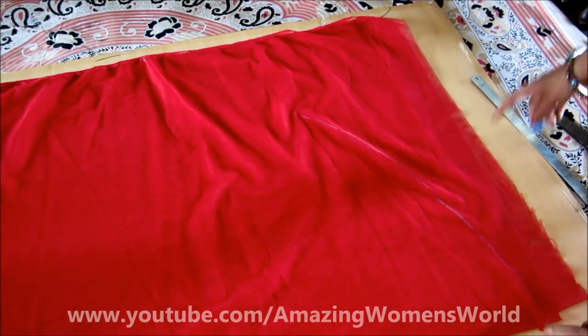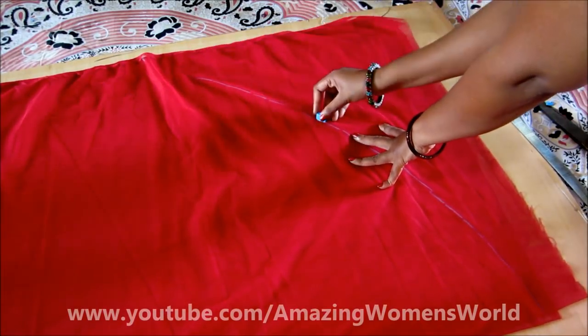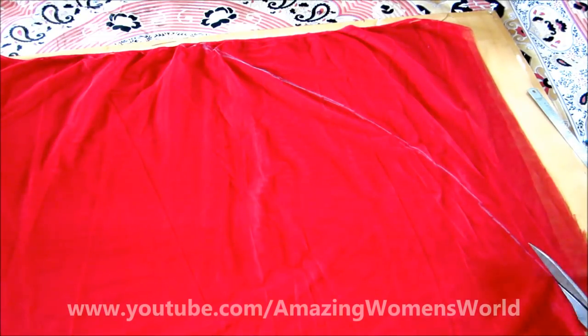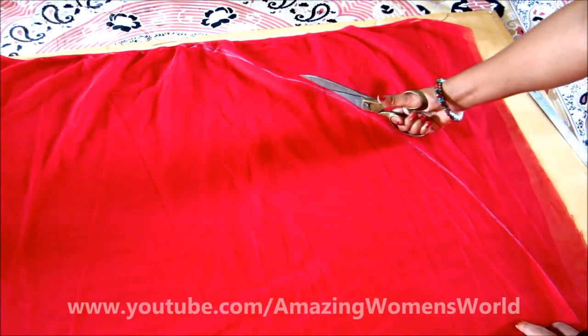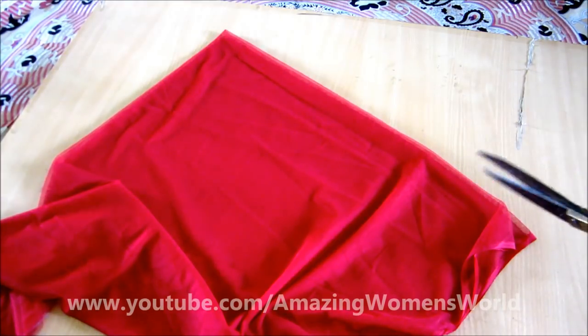From the fold, give the curved line marking like this to the open side. The curved line on four layers would look like this. Now we'll cut on these marked dotted lines. The shape of the cape would look like this.